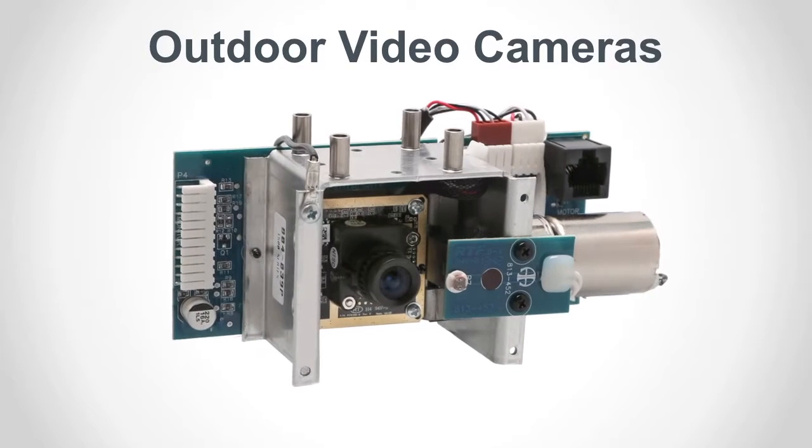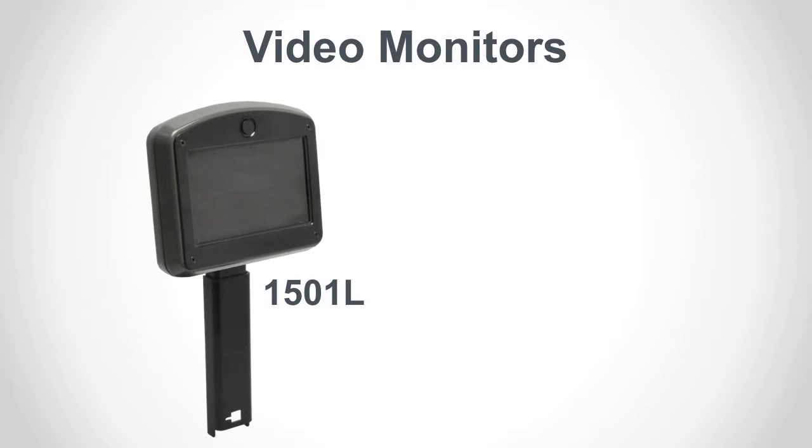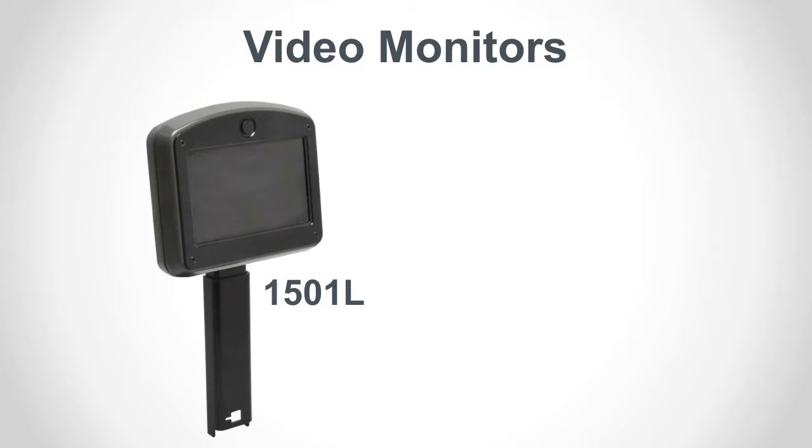Cameras can be installed to add either one-way or two-way video. This is an inbound or customer-facing video camera in a tilt assembly. The tilt motor responds to the camera up and down keys on the counter station. You can also connect other third-party cameras to the 1500 system. Audio Authority offers the 1502L with an operator-facing camera for two-way video, and the 1501L provides one-way video.